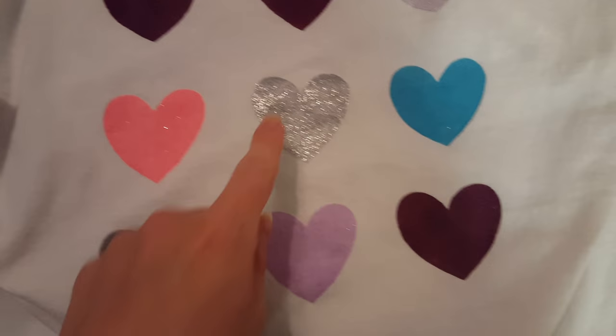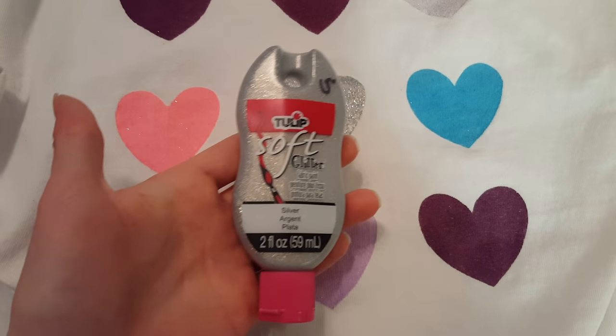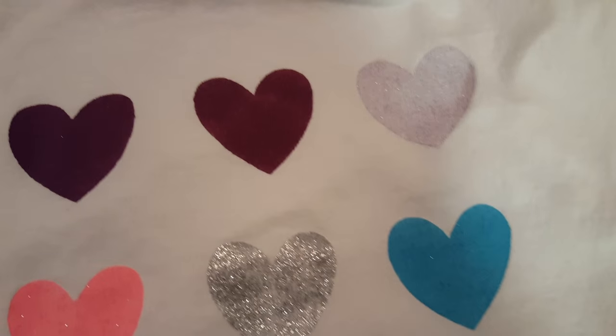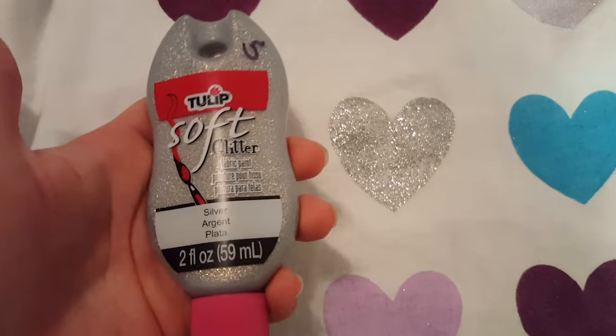Let's look at the shirt, because I have to go to work soon. Minimum fade. This glittery one — let's see which one that was. This guy got glitter all over all of his friends. Everybody got some glitter, and I can see where it's come off a little bit.